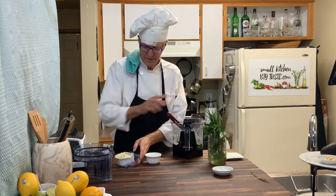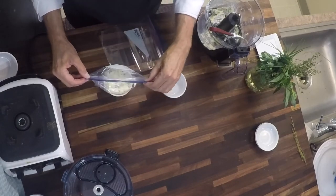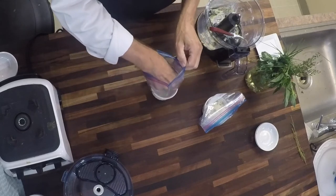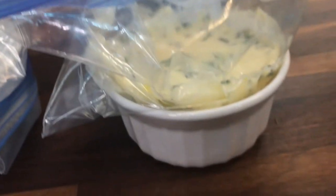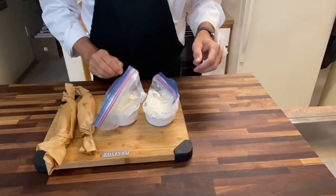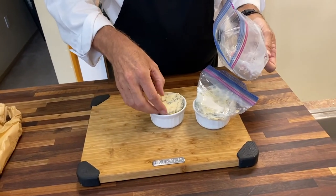Then you pull the bag up. Don't worry about getting it out of the ramekin, because we're actually going to put both of these with the plastic bag into the freezer. And tomorrow morning that will be frozen solid — pop the butter out of the ramekin, and then you can use that ramekin for the next several months until it's time for Thanksgiving. Then you pop the ramekin out, and when it's frozen it's going to hold its shape. You can take the bag off, put the frozen butter back in the ramekin, and there you go.